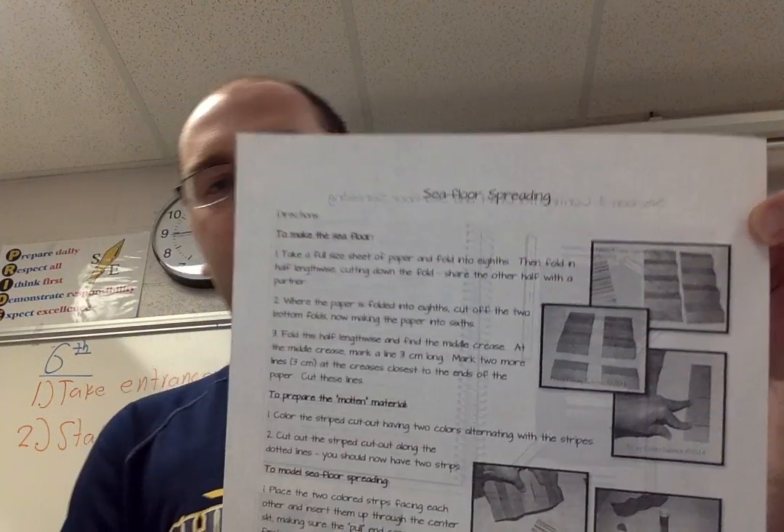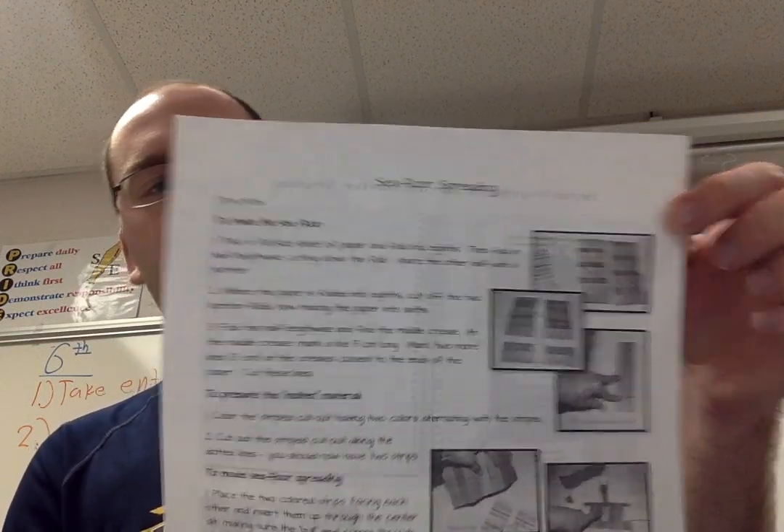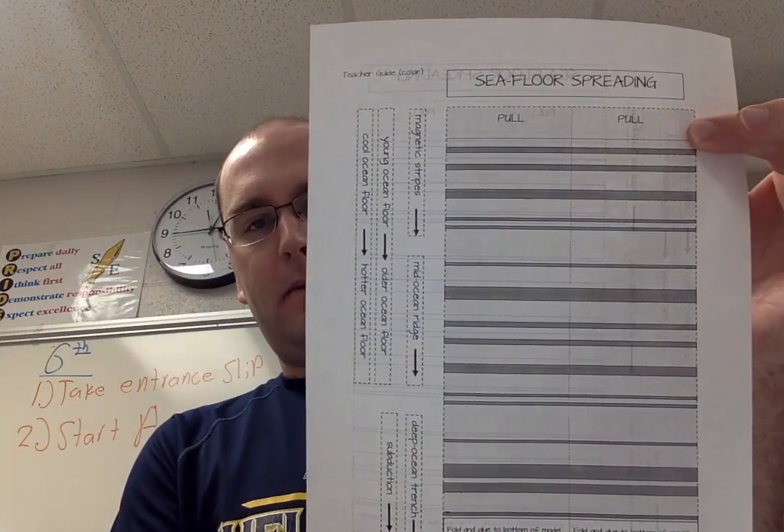First off are your directions. I'm going to be following those step by step. I've got my piece of paper — it might be blue, it might be a different color — and I also have this paper right here. And of course I've got my scissors, my ruler, and a little bit of glue.